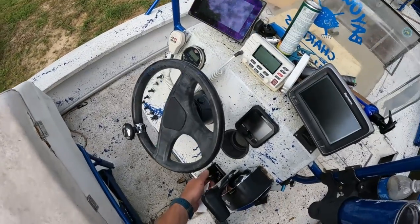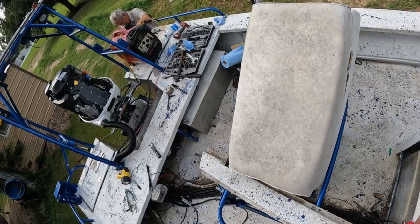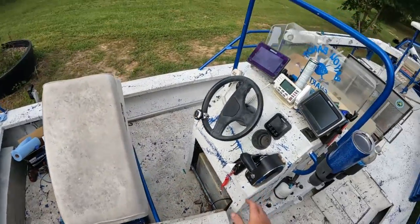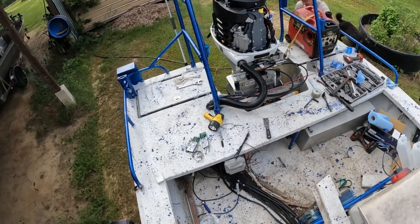I've never turned the key over on this thing — let's see what happens, let's do it. Wow, that was the absolute first time ever turning the key on a brand new motor. She fired right off!